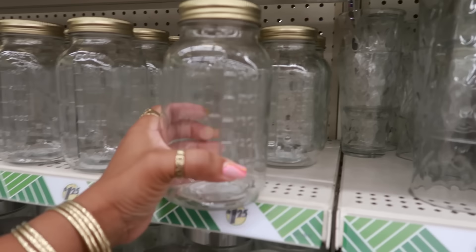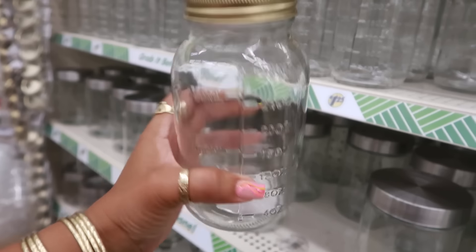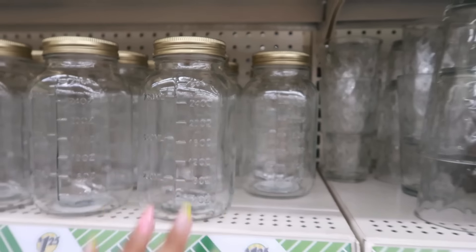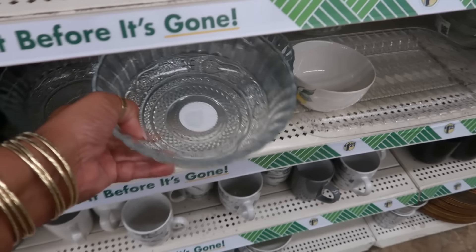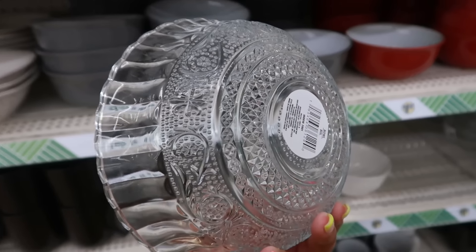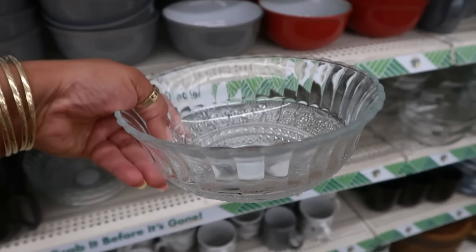There are also these with the measurements on them — little canning jars. I always like these bowls; they remind me of like an old vintage candy bowl. Very nice.